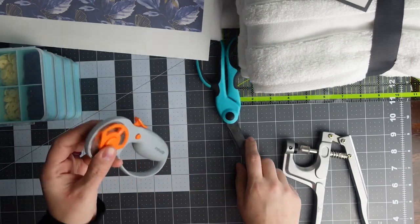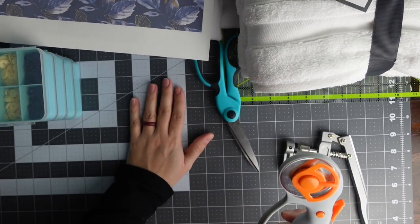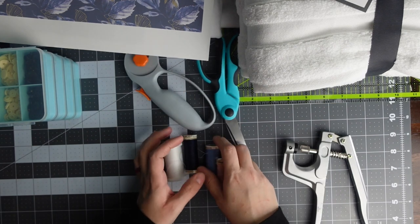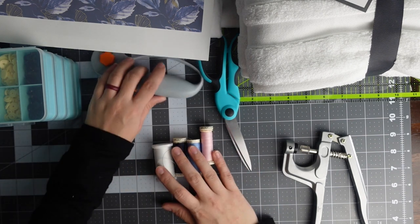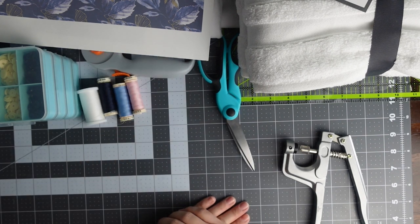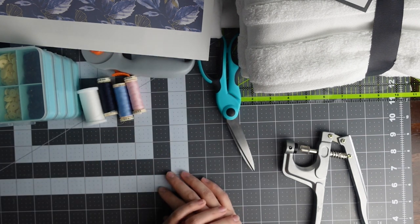You need your rotary cutter or some fabric scissors, whichever you prefer. If you use a rotary cutter you need a rotary cutter mat. You need some thread that matches your design — I really like Gutermann thread. You're obviously going to need your heat press and your sewing machine.